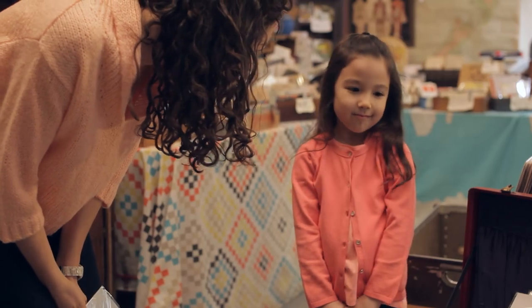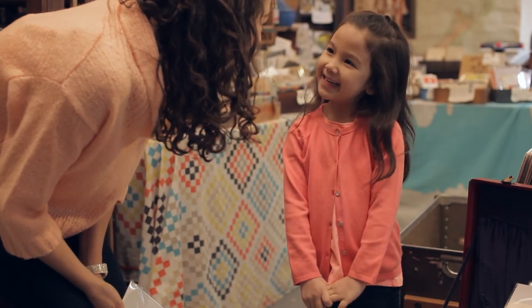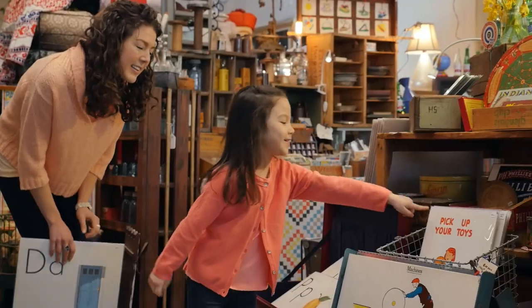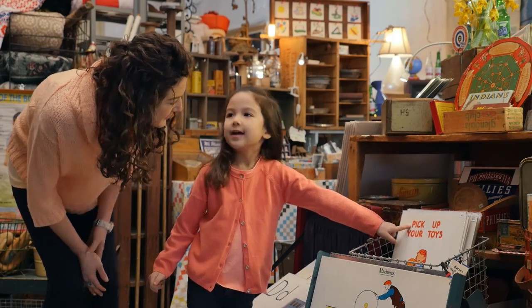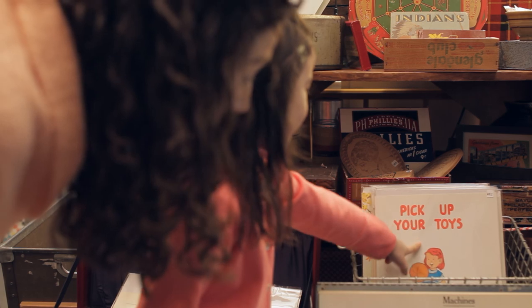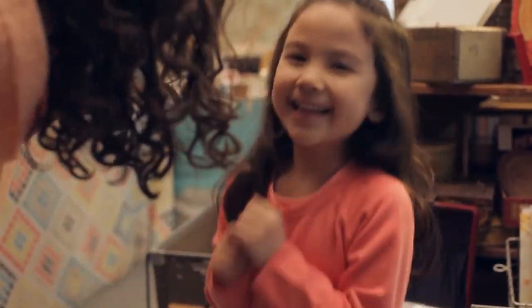Look, another P. You're right. Do you know what that says? Let's sound it out together. Pick. Up. Your. Toys. Yes — good job. You're so smart. Let's go find some more letters.